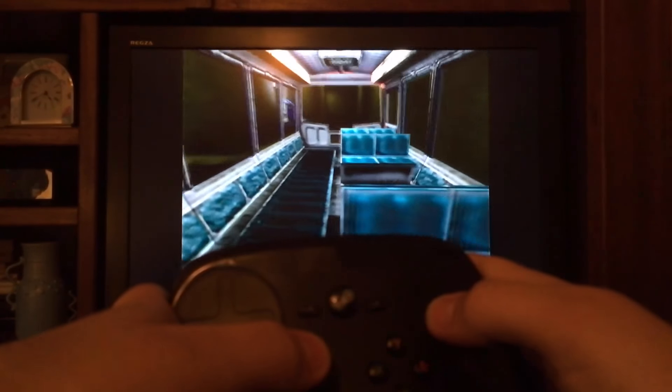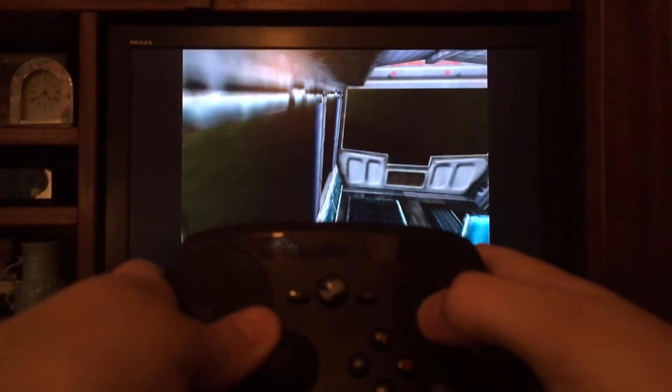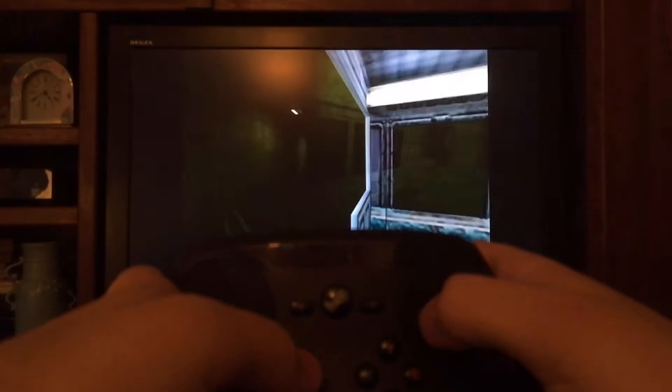Throughout my time using the controller, I've grown to love it. The controller works well with almost all games, including games made for a mouse and keyboard.